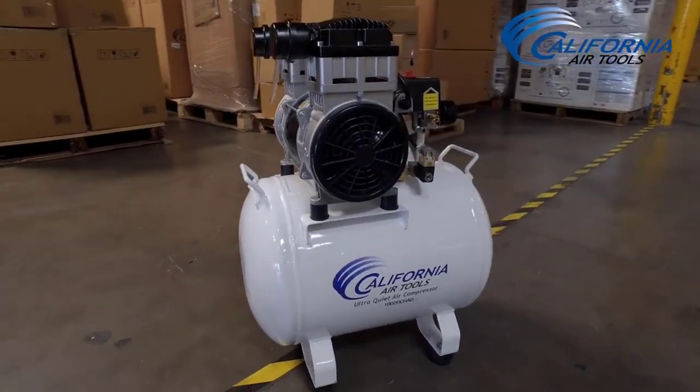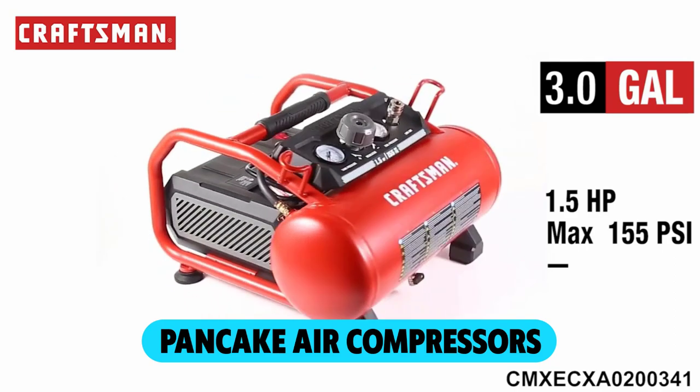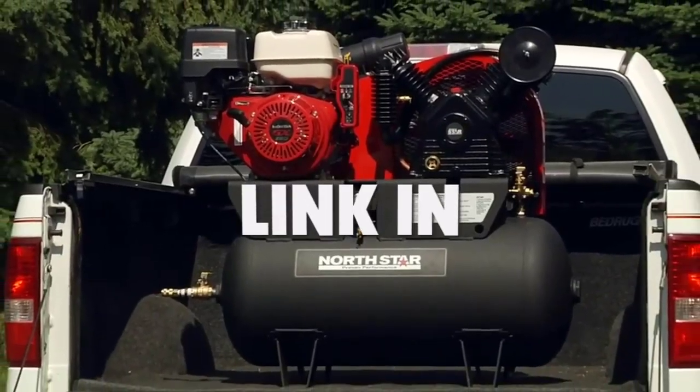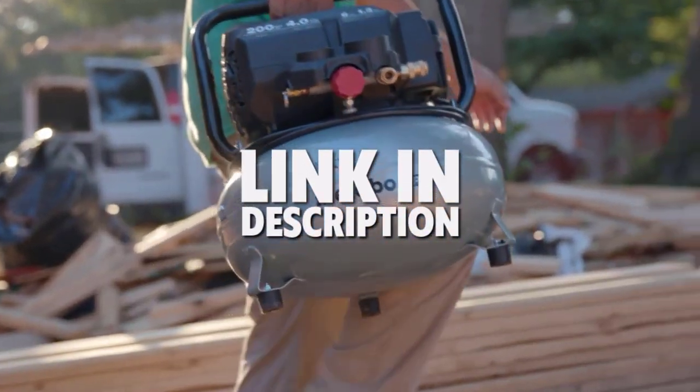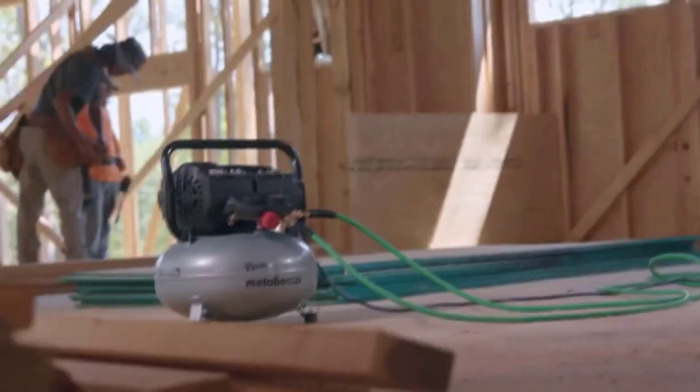Are you looking for the best pancake air compressors? In this video, we will break down the top 4 pancake air compressors. We have included links in the description for each product mentioned, so make sure you check those out to see which one is in your budget range.